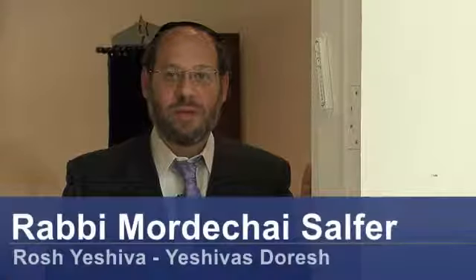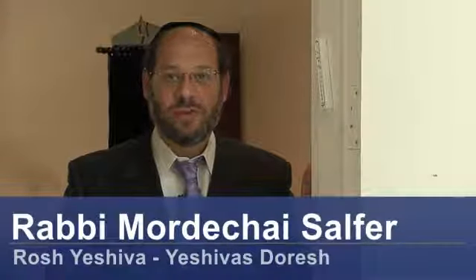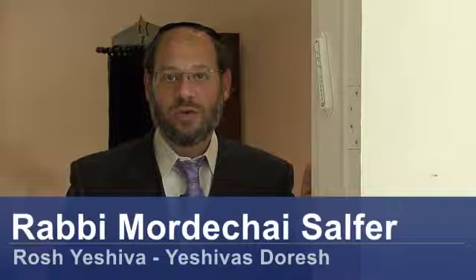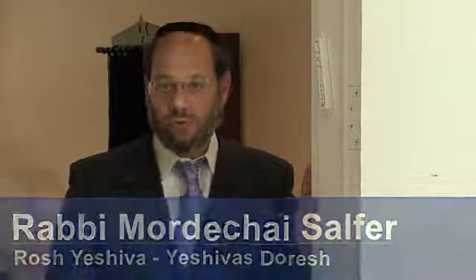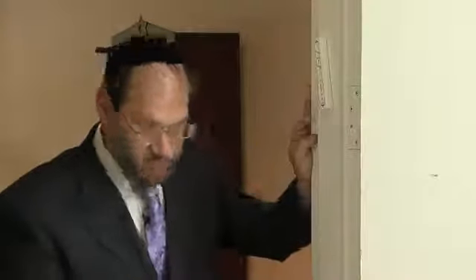Hi, my name is Rabbi Mordechai Salfar of Yeshiva Storesh, teaching Rebbe. Today we're going to be talking about how to put and place a mezuzah. The mezuzah goes on the right side coming through the doorway — on the doorpost, coming on the right side into the door. Since we're coming into this room, we place it on this side as opposed to the other side.